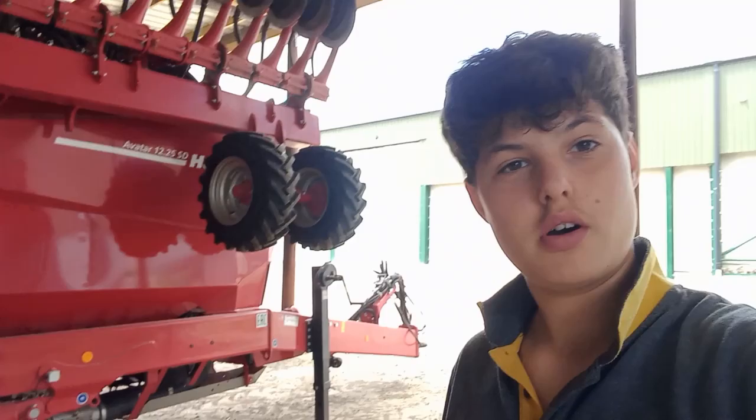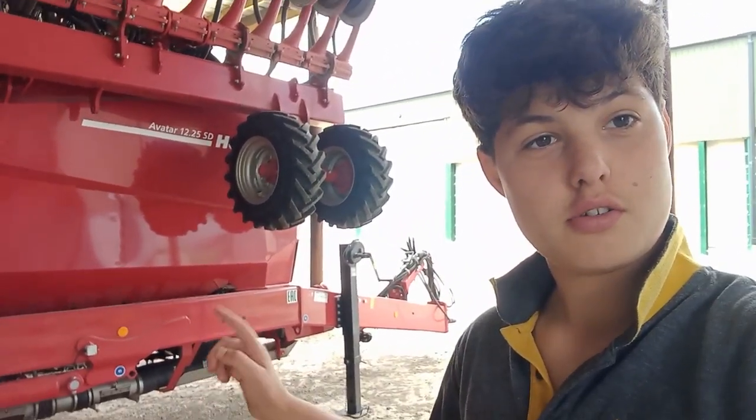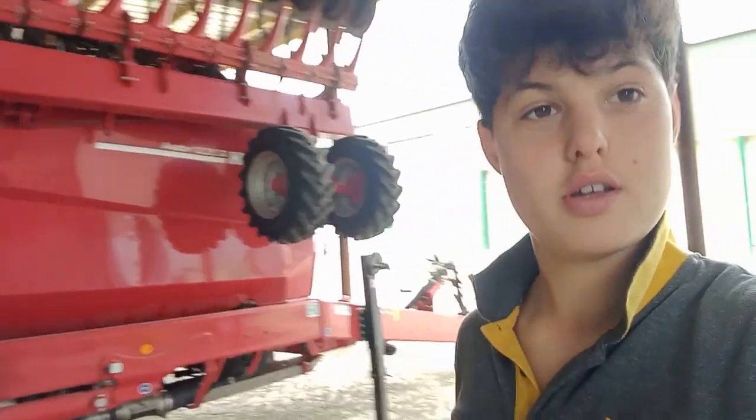Hello and welcome back to another video. Today I'm at work and it's currently my lunch break, so I decided why not give a tour of Ronson Farms machinery that's just in the shed, because all the other sheds are locked and I don't have a key to film.